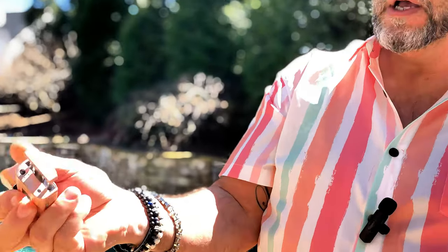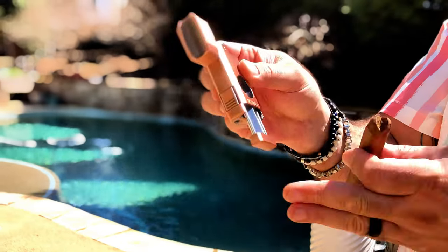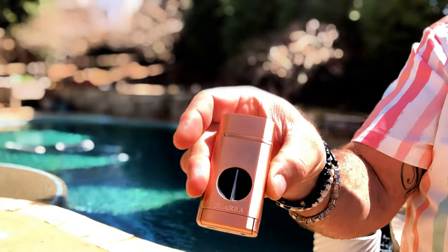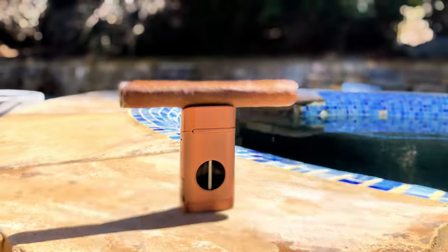Look at this — flip, slip, boom. All-in-one. Can't beat it. I absolutely love it. It comes in different colors too. I'll see you next time.